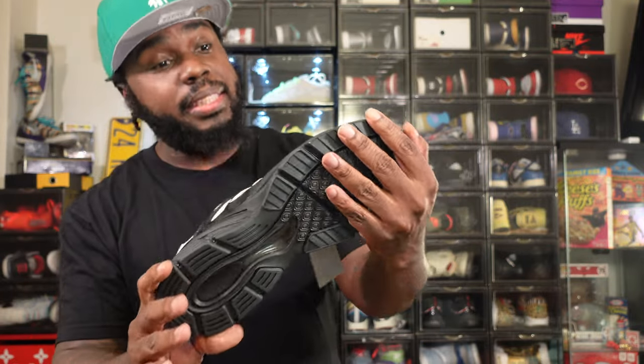This New Balance silhouette is underrated also. 1998 was a good year.